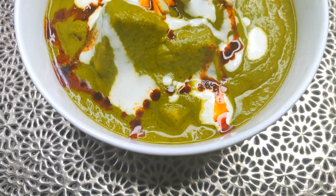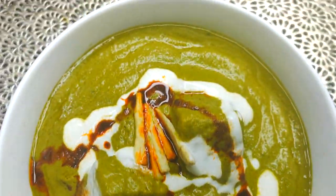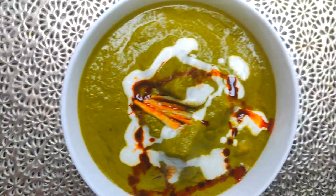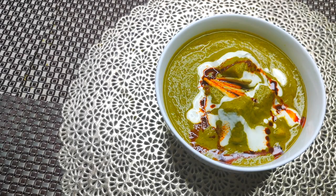So our delicious Palak Paneer is ready. If you like this recipe, do hit the like button. Do not forget to share it with your family and friends. And do subscribe to my channel. I will see you guys in the next video.